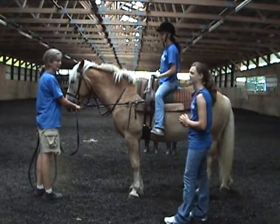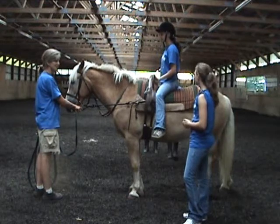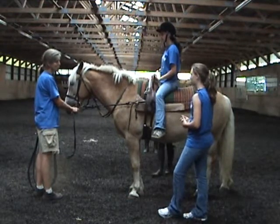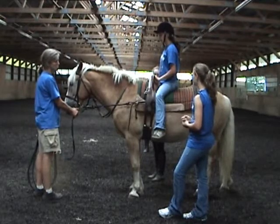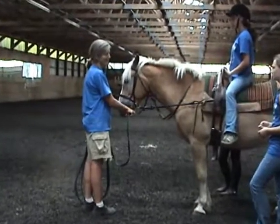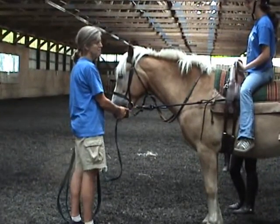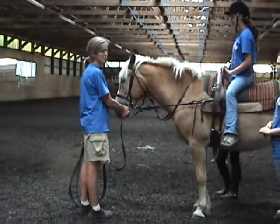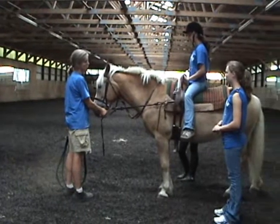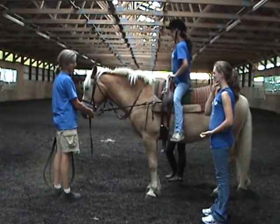Now what we're going to have is a volunteer on either side of Katie as she does vaulting exercises on the horse. The important thing for volunteers to be aware of is that they are responsible for breaking the rider's fall. Well, best scenario, they're responsible for keeping that rider on the horse. If not, they need to break the rider's fall in that case.